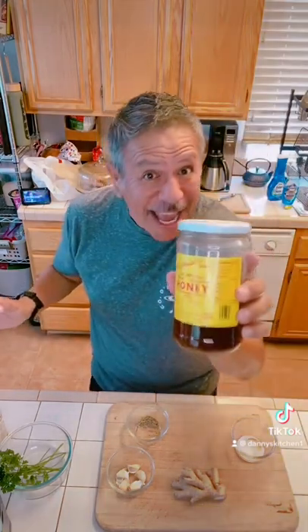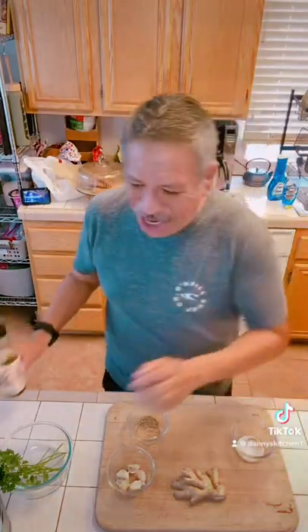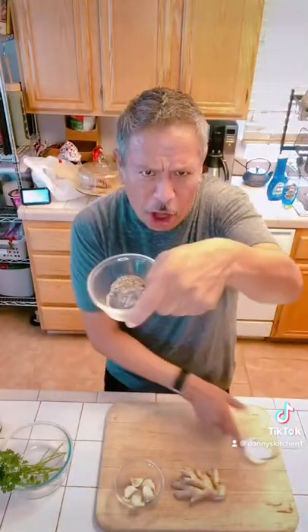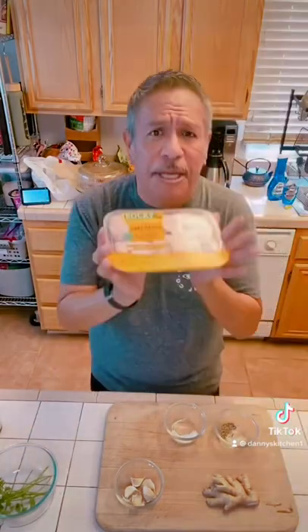Welcome to Danny's Kitchen everybody. Today I'm going to make some honey chicken soy thighs. Anytime you get a chance to cook with honey, you've got to, because it's just so yummy. We're going to use some honey, some soy sauce, some olive oil, some garlic, salt and pepper, some ginger, parsley, and the star of the show is going to be the chicken thighs.